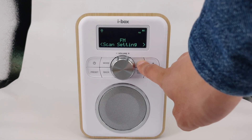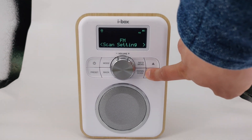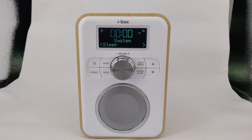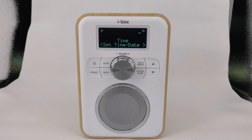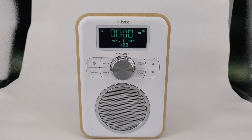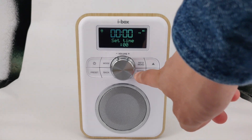Press and hold the menu button to go into the menu and use the arrow buttons to scroll to system. Scroll to time and press enter. Press enter on set time and date. Set the hour with the arrow keys and press enter.